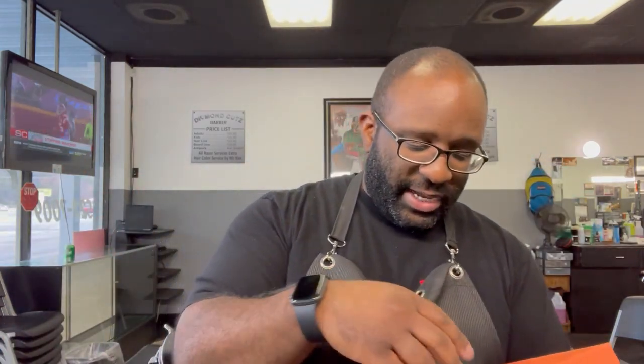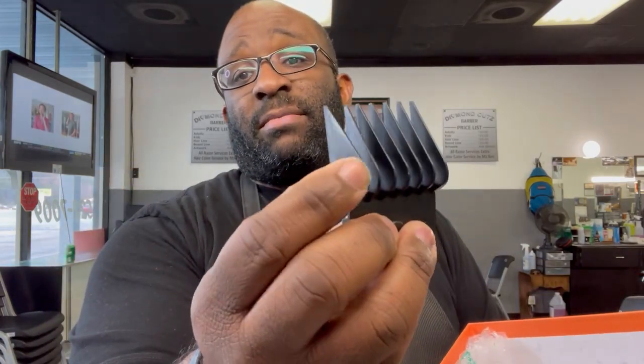Getting to the accessories: they give you guards up to a number four — and that's just from sitting in a box. I don't use these guards; I use Wahl guards. Most clippers these days take Wahl guards so I just use those. They give you the oil and the brush, but no screwdriver or tool, so that's another knockoff on accessories.